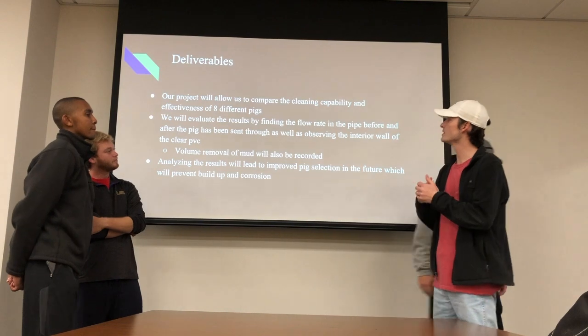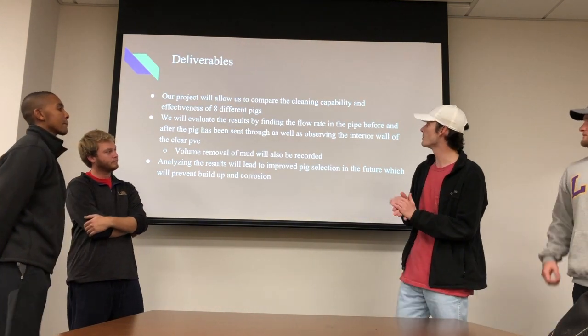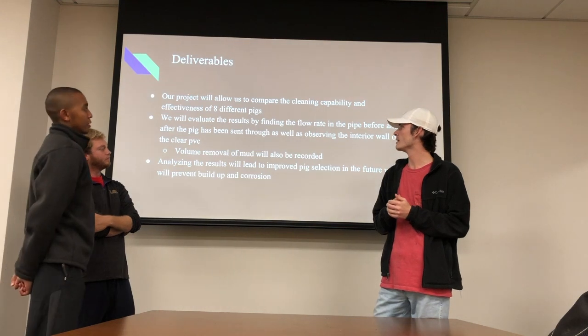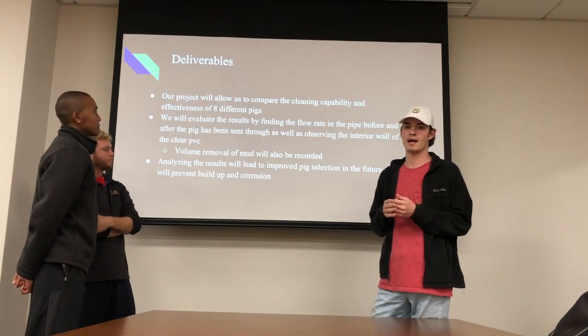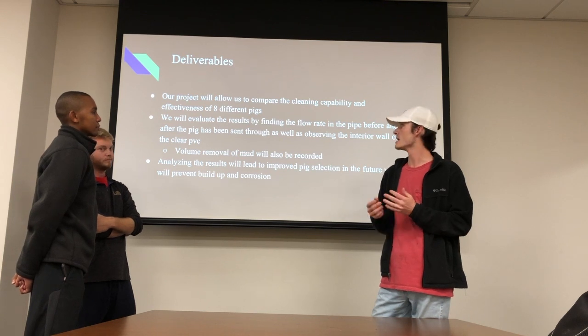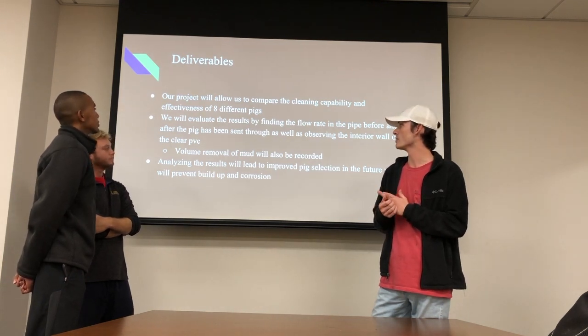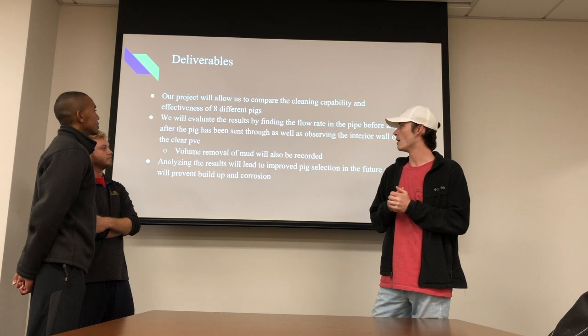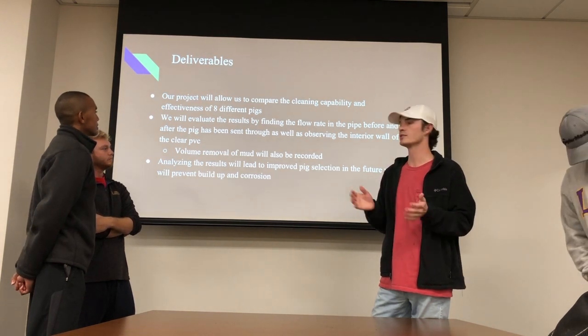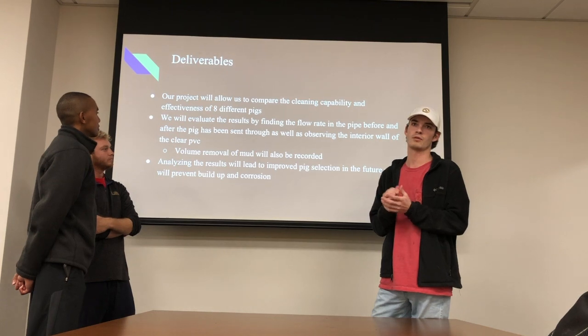With our project, we're going to be comparing the cleaning capability and the effectiveness of the eight different pigs. We will be evaluating our results by determining the flow rate before and after we send the pig through, as well as recording the volume of mud removed. Analyzing these results will lead to improved pig selection for the future and help prevent corrosion and buildup.